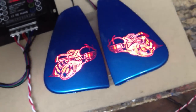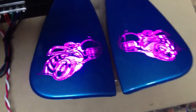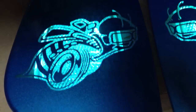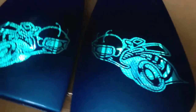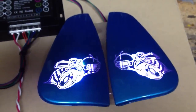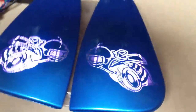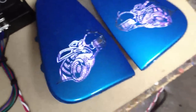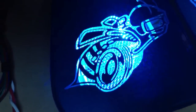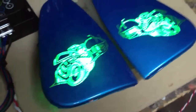Any design, any paint scheme. 5050 SMD RGB LEDs. Lifetime warranty. Any color, any style.